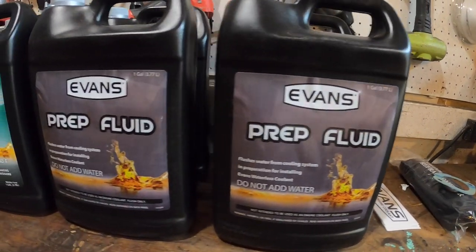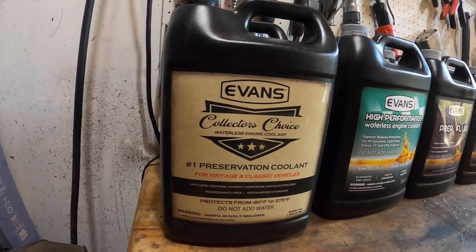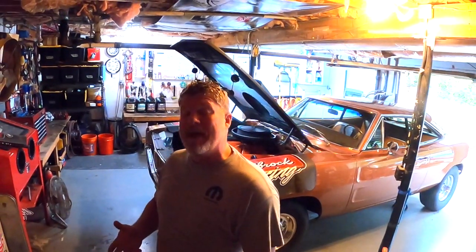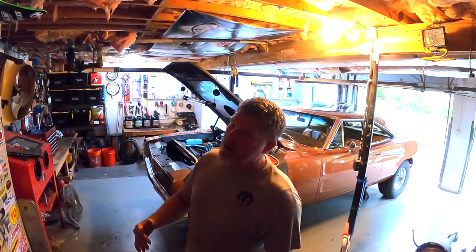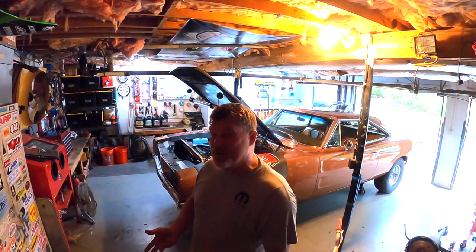We got on the horn with Evans Cooling, and they said they could completely solve our problem. Many of you might already know Evans Cooling — they're a big name in the industry. They're one of the only coolants allowed by the NHRA and the NMCA, and one of the few allowed by some of the biggest sanctioning bodies in both racing and the restoration world. The Evans waterless product is really unlike any conventional antifreeze. We were kind of on the fence when we were first introduced to it — I was like, how good could it really be?